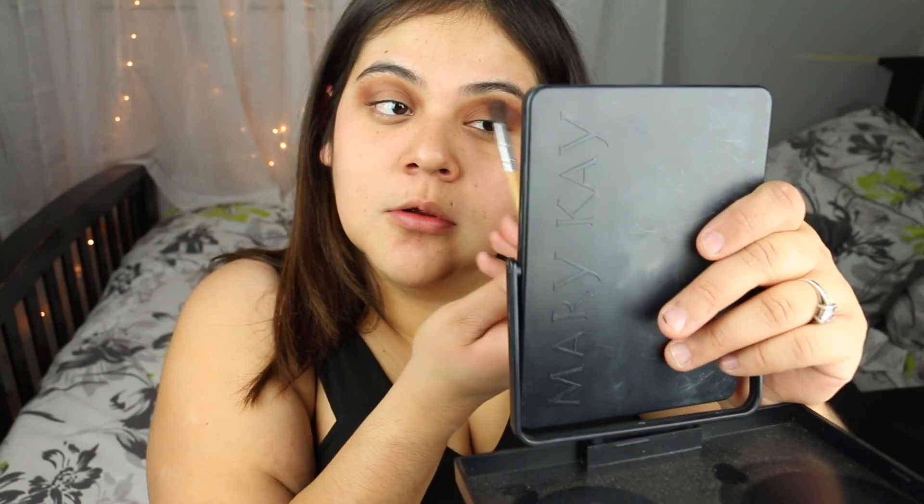For the outer part of our eye, we're going to use this dark brown, and we're going to go ahead and place it all over the outer crease of our eye. Blending is the key.